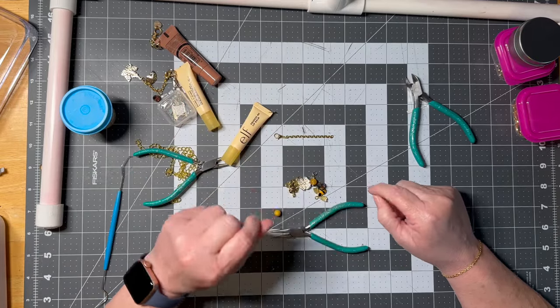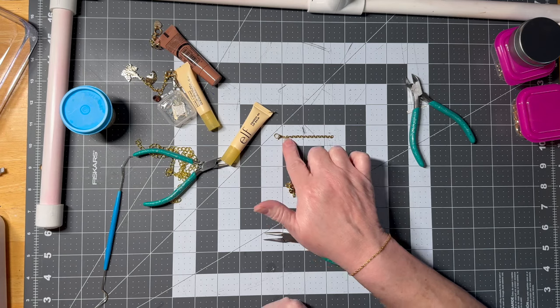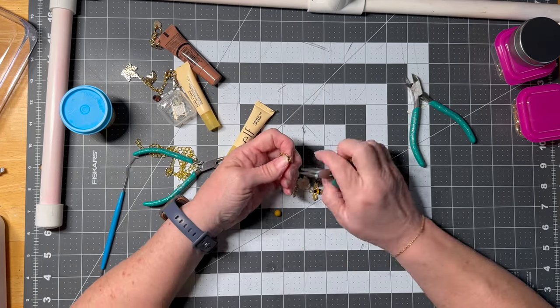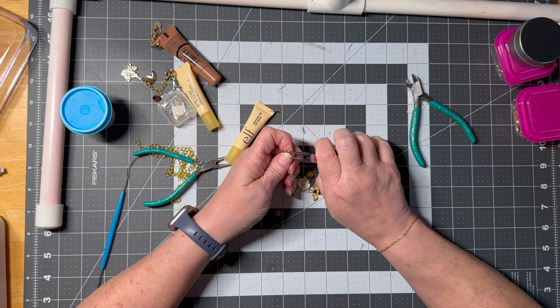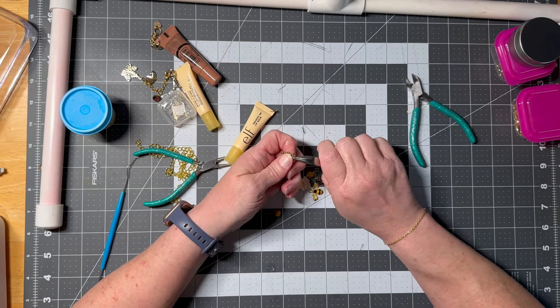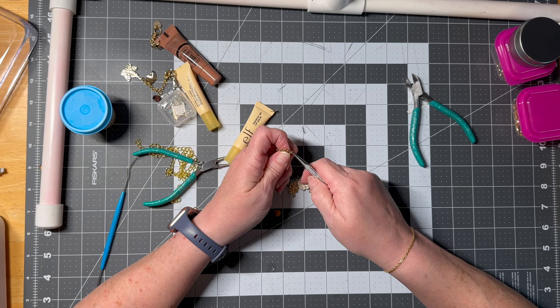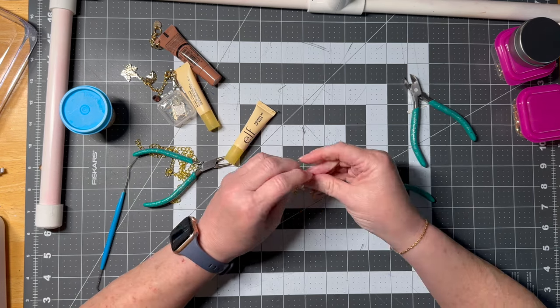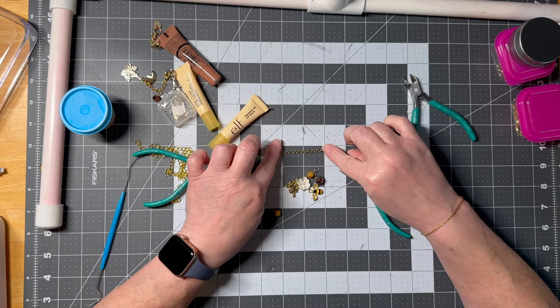I know you can buy these, but it's so fun to make. And it's really a great use of a bunch of charms if you have them kicking around like I do. So now that's going to hook on to the lip balm, and that's where all my beads are going to hang. I personally like to start at the top and work my way down. The gap needs to be closed or your beads can fall off — that's all, nothing detrimental.